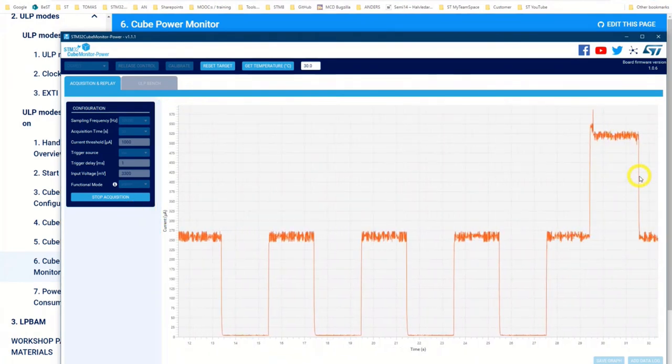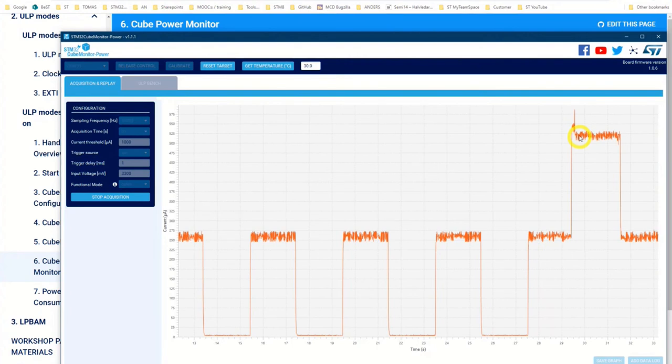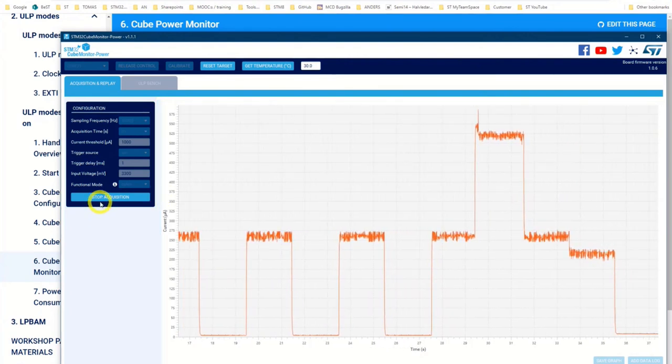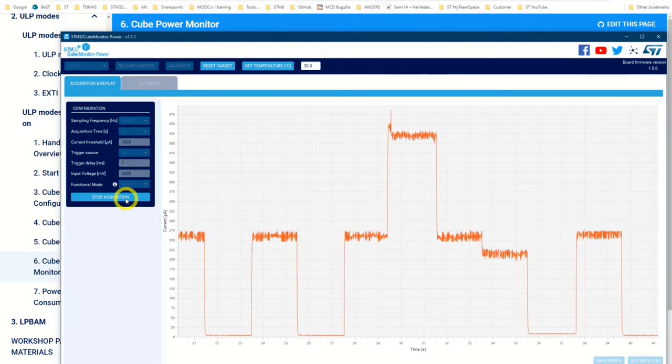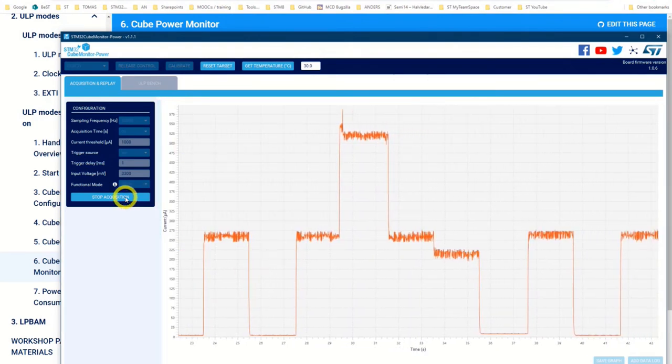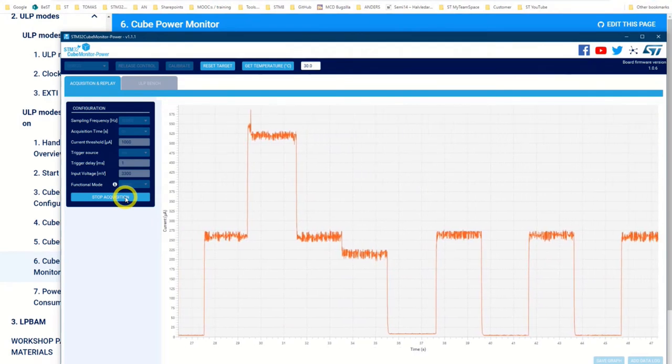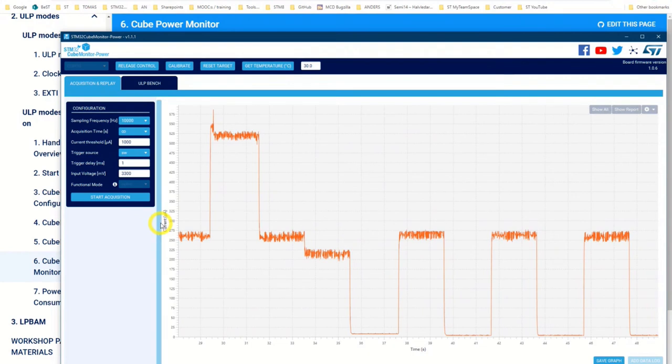Press reset and you'll see it jump up here — here comes the reset. Now it will go through all the steps. I will stop it when it moves across the screen. So here from the reset we see a high value going down: two seconds here in LDO mode, then we change to SMPS mode, and so on.